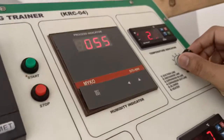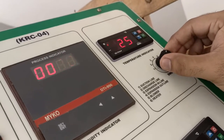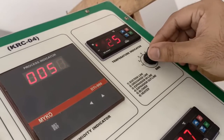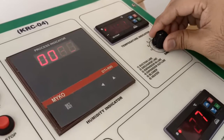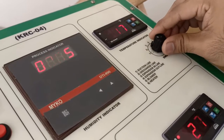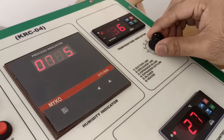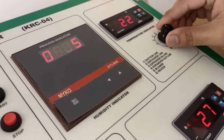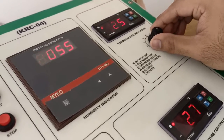For taking temperature readings from different lines, there is a potentiometric selector switch. Position one shows the suction line temperature, position two shows the discharge line temperature, position three shows the expansion inlet line temperature, position four shows the expansion outlet line temperature, position five shows the blower temperature, and position six shows the heater temperature.